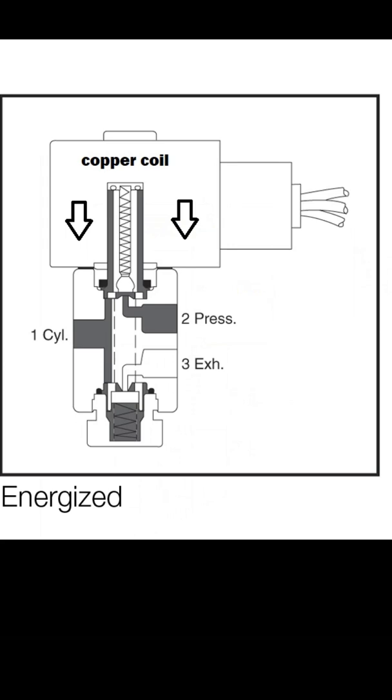Number one is labelled CYL, which refers to a cylinder. This is because normally in these applications the pressure is going to drive a valve, and the valve normally has a cylinder.